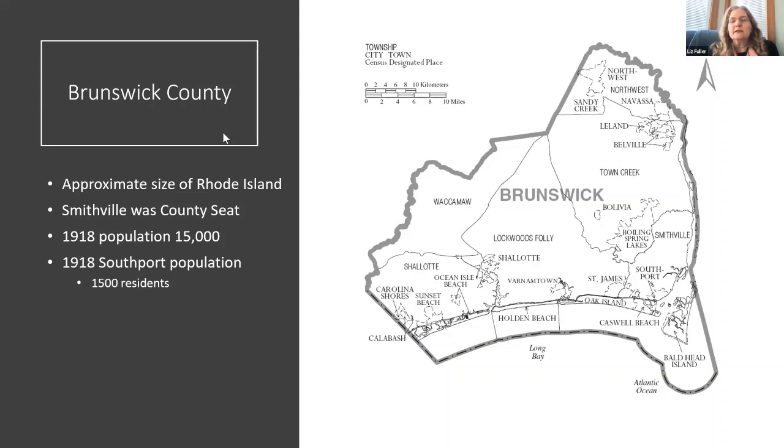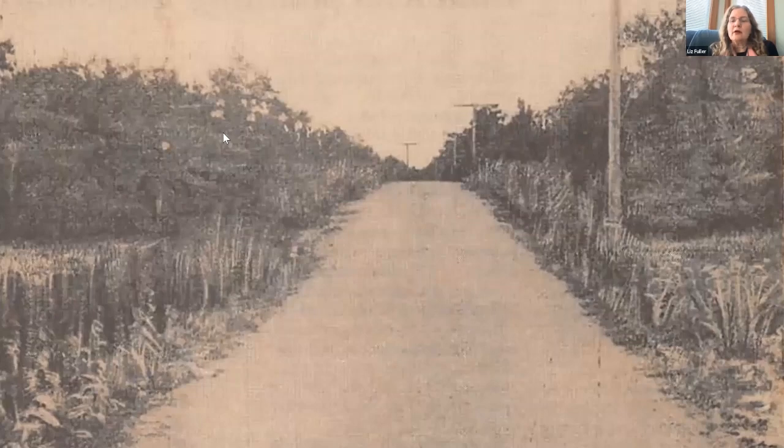Not only was our country isolated from Europe, Southport was isolated from much of Brunswick County. Brunswick County is about the size of Rhode Island, and at that time there were only 15,000 people living in the entire county — about a tenth of how many live there now — with only about 1,500 living in Southport. One reason Southport was isolated was that it was not easy to get to from most of the county; there were very few roads, and the ones that existed were mostly dirt roads, though some nearer to Southport were covered with shells.